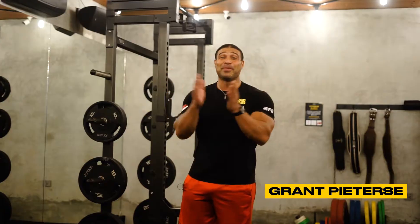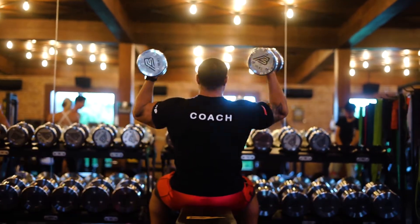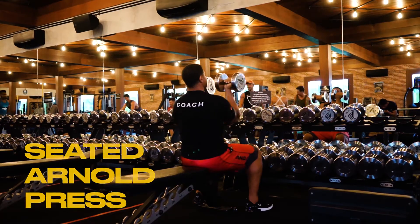What's up, people, hope you're having an amazing day. Right now we're going to show you how to execute the seated military press, and also show you how to correctly do the Arnold seated press as well.